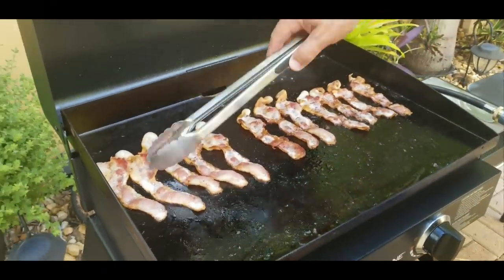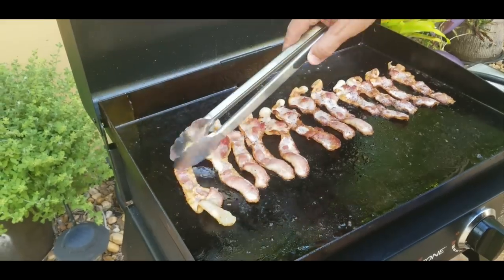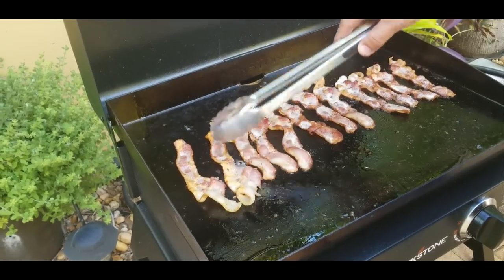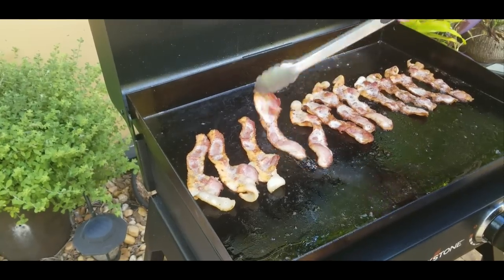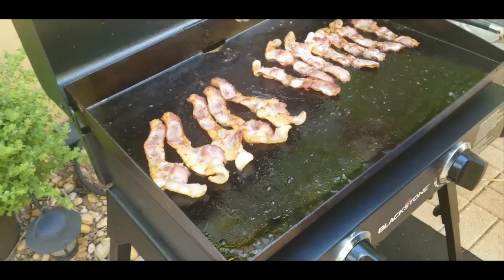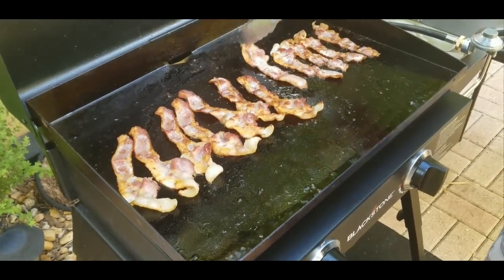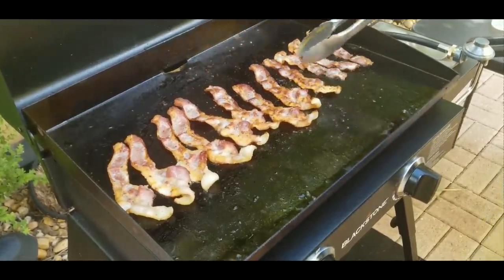Alright, these things are almost done. The ones on the right are definitely looking done, the ones on the left need a little help but we'll get them there. It's really only been about four or five minutes at this point. So we turn them over, check them out — you can see the sizzling coming up through. That white sizzle, that's when you know it's pretty much done.